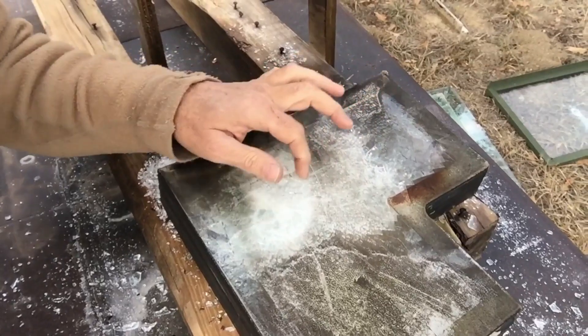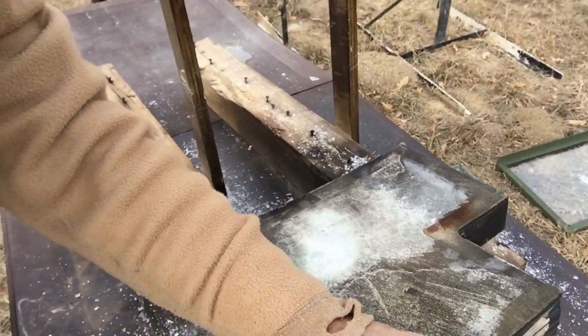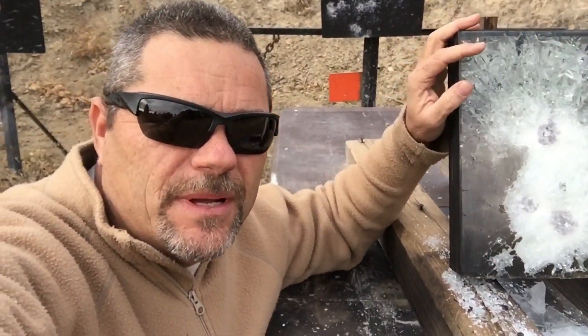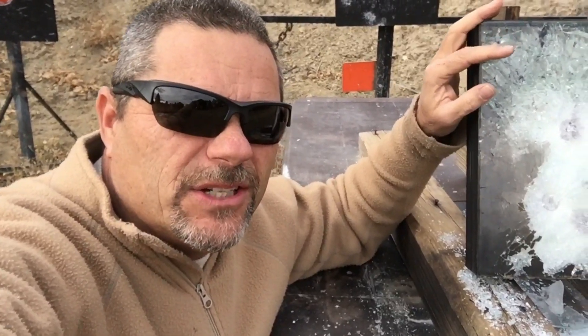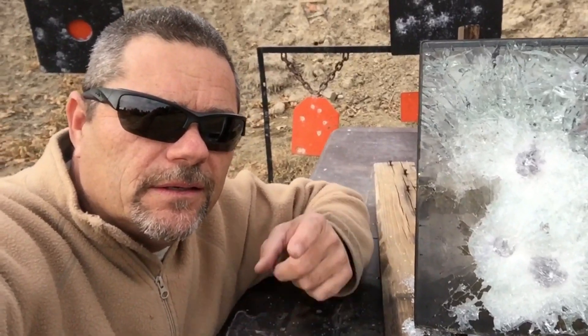So my assessment on the 5/8 inch glass: it'll stop a 9mm, you've got a 50/50 chance on a .40 cal — and of course it depends on your distance — and as for the .223, no. Thanks for watching, hit the subscribe button and I'll be back.